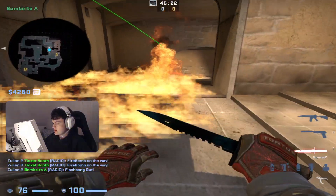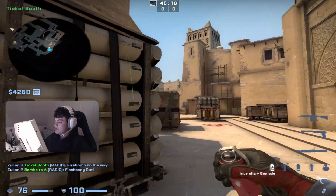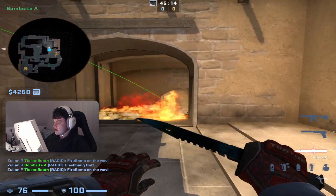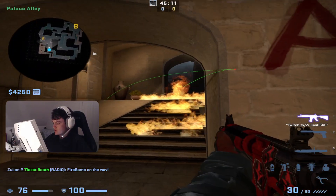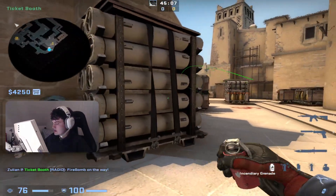The second thing is that the Molotov — the biggest flame in the Molotov is right in front of here, but it will be very hard to spot if you're overpeeking as a terrorist.